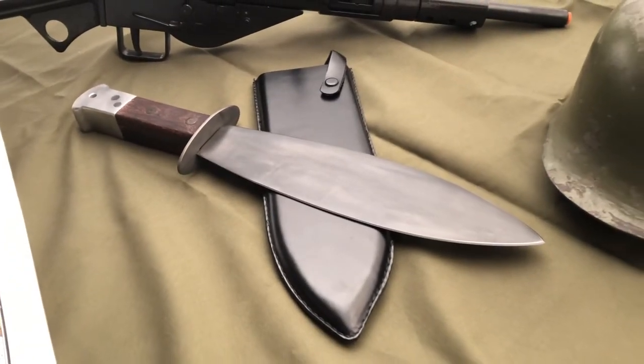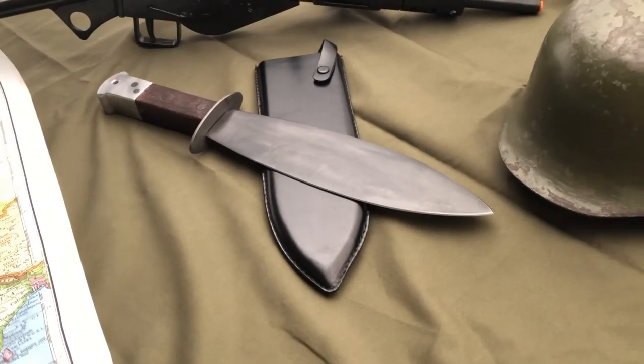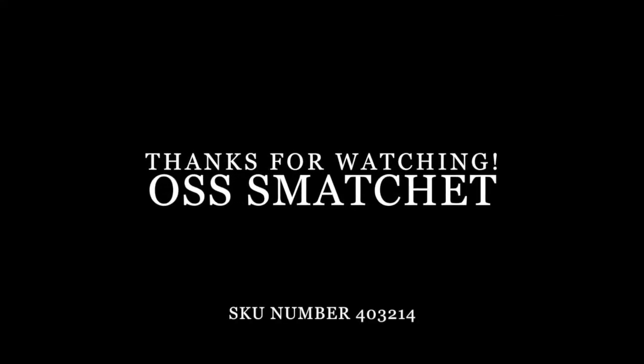The pommel is cast aluminum and is solid to deliver heavy blows. The OSS machete will make a standout addition to your historical collection while still serving as a fully functional machete.